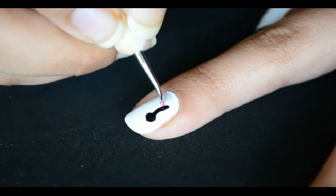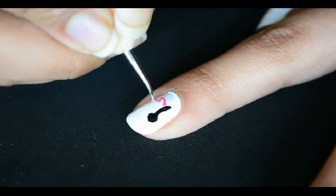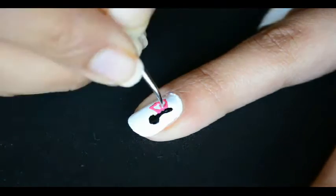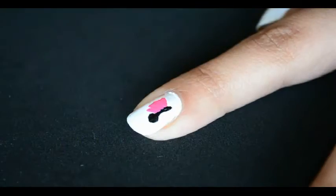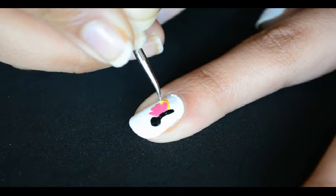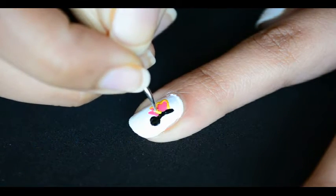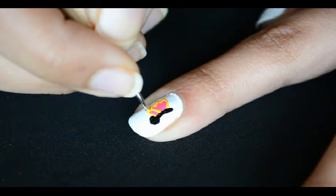Make wings with pink polish and the same small size dotting tool. Fill this in with the same polish. Make one more pink line for the second wing effect. Outline the wings with yellow polish to define them even better. In this video, I'm sharing three different nail art designs. Let me know in the comments below which one you liked the most.